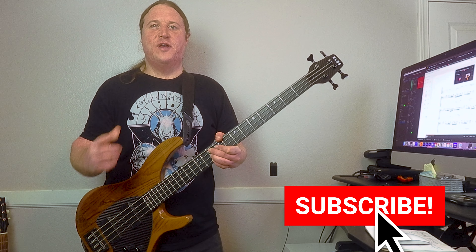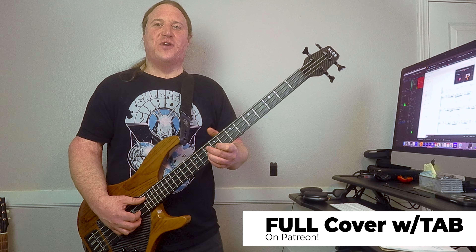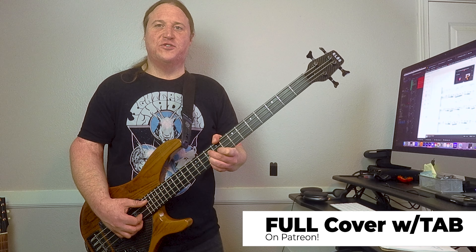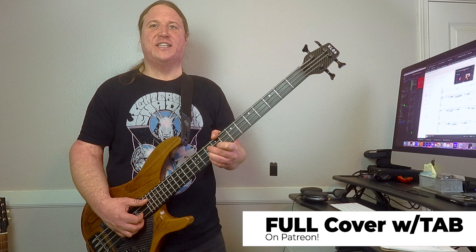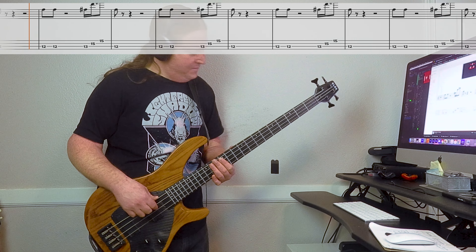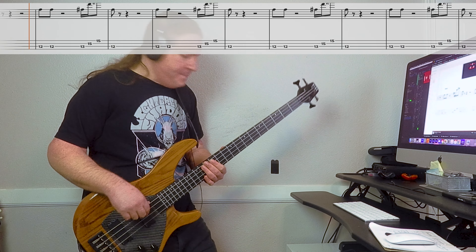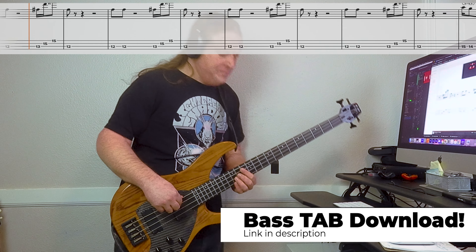So much fun. Let's check out the outro at full speed. Thanks for checking out the video — if you dug the lesson, I highly encourage you to like the video and subscribe to the channel. This way YouTube will show it to more fans of Black Sabbath, just like we are.